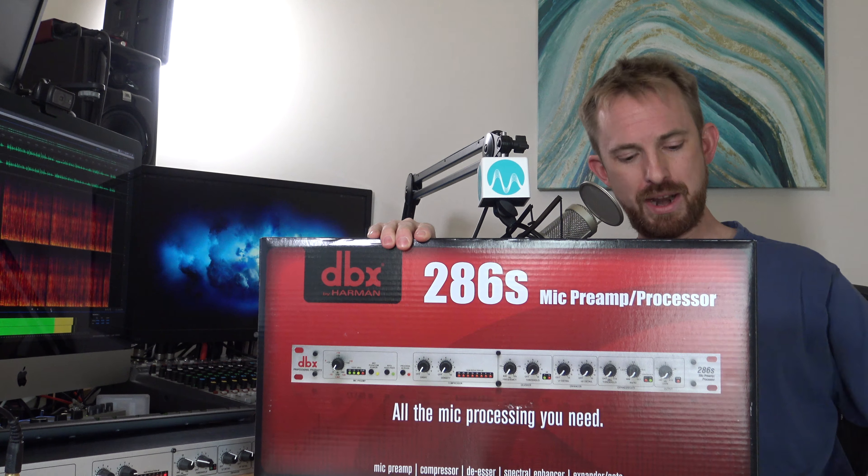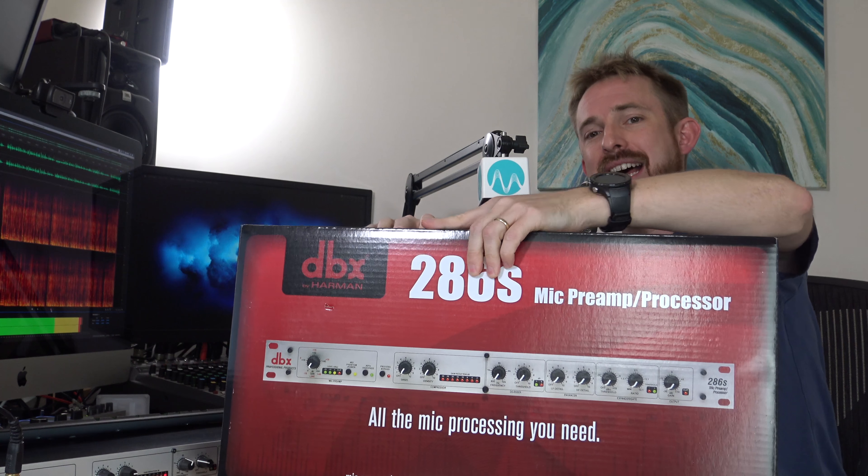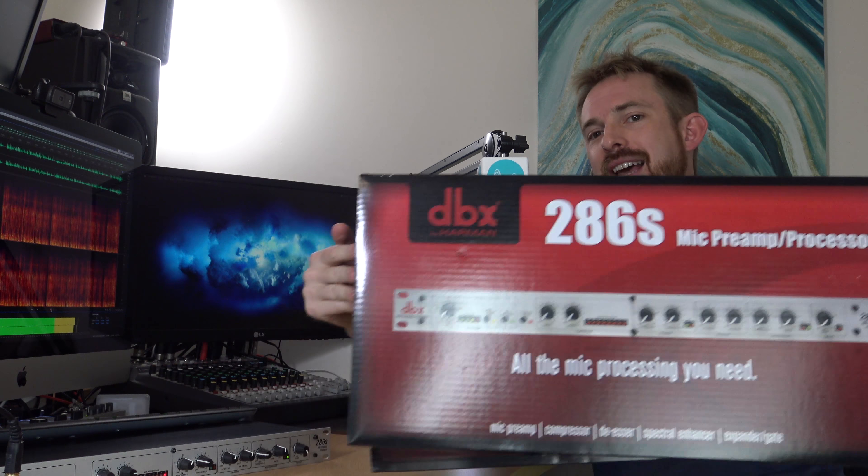That's why I suggest not just getting one DBX-286S, but actually getting two DBX-286Ss and doing it that way. Yes, it's a little bit more expensive, but for the fine-grained control you can have — and if you're doing a professional podcast or broadcast where it's essential to get the best sound possible — my solution is to get the DBX-286S times two.